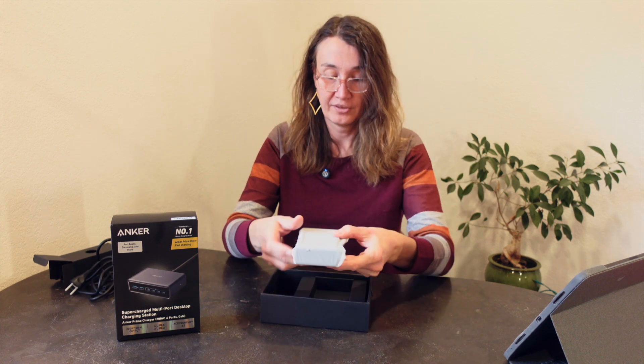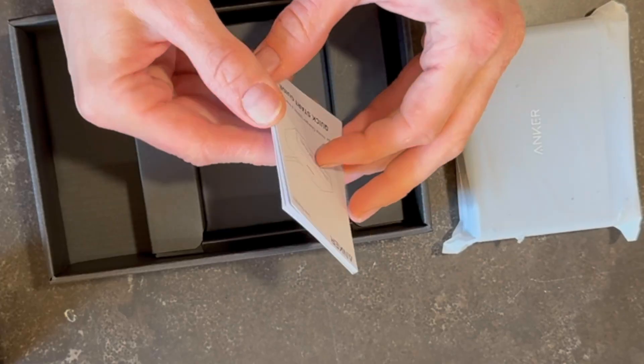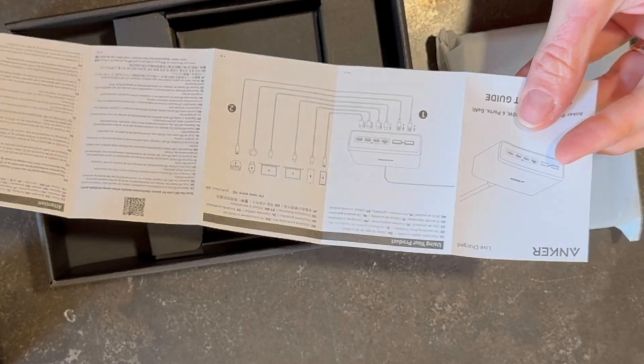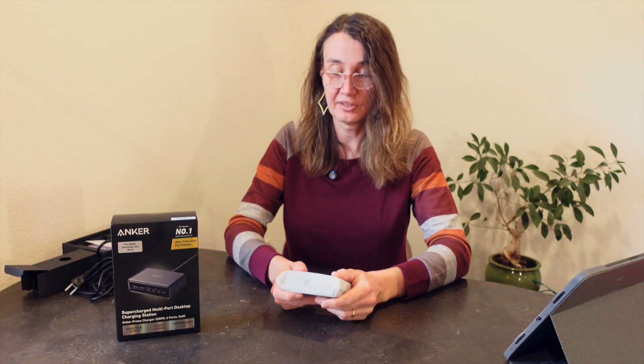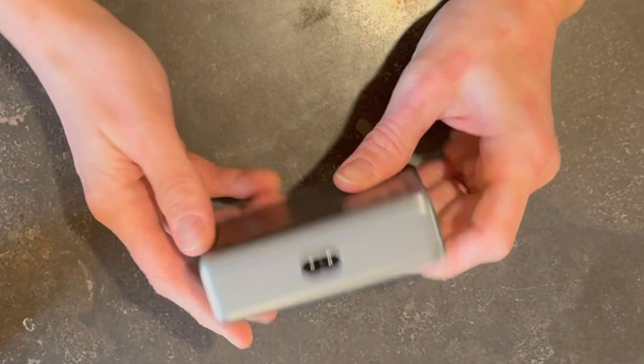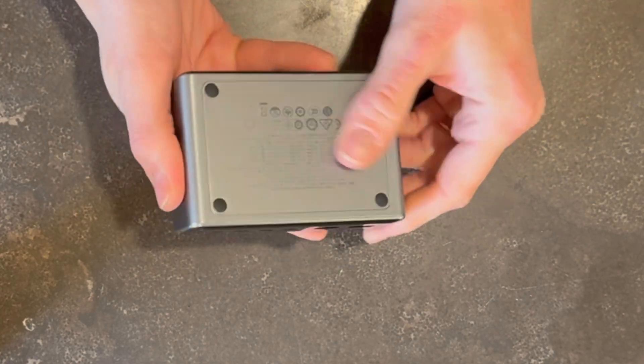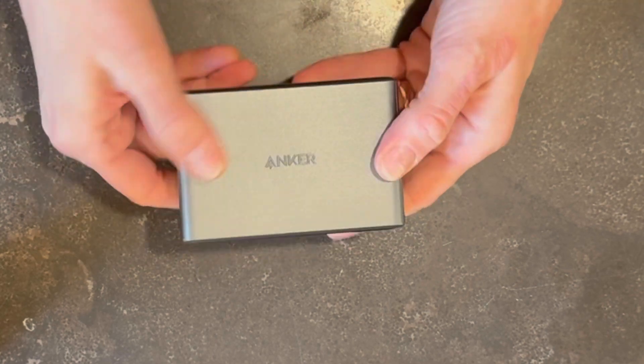Here is the charger itself, and underneath there's just a little quick start guide. The charger has a nice gloss finish on the front, and the rest has a metallic-style finish. According to Anker's website, it is still just plastic with that metallic finish. First impressions: it has some really good weight to it. I personally value products that have a little bit of heft. It very possibly could be metal inside for a heat sink, given 200 watts of charging capability will definitely generate some heat. Whatever it is, it feels like a quality product.